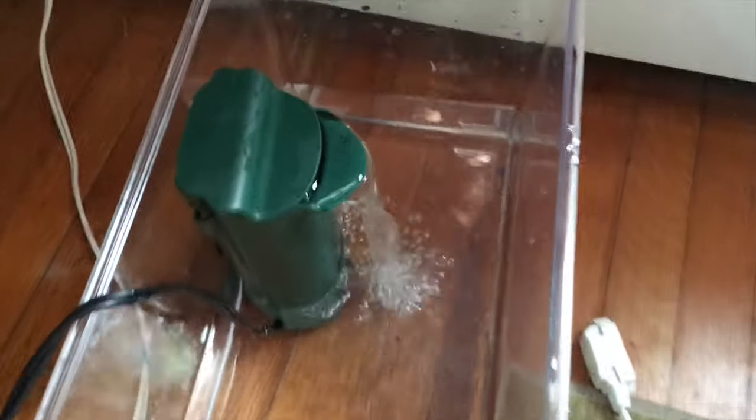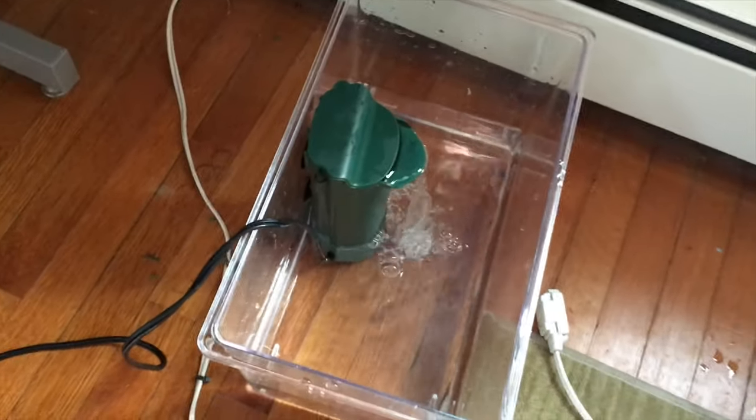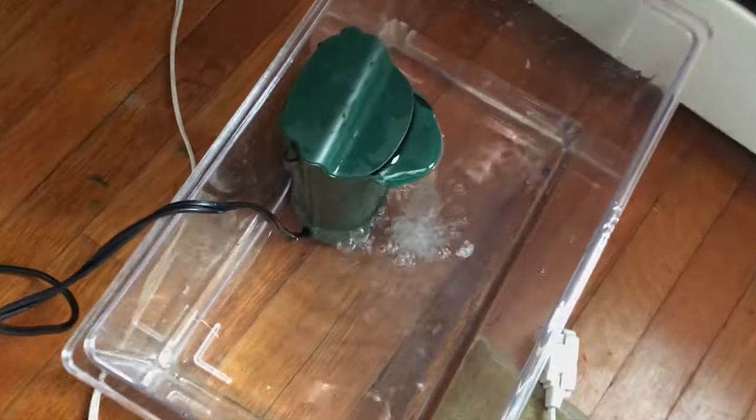I cleaned out the filter, but now I'm letting all the gunk I can't really get filter out by running it through really clean water, so it's basically just cycling through. Now I have the new substrate covering the entire tank except for the part where the pool is.